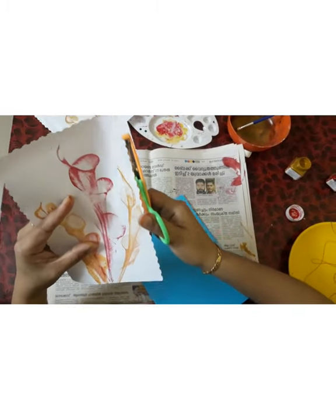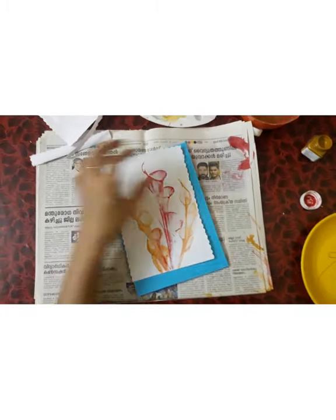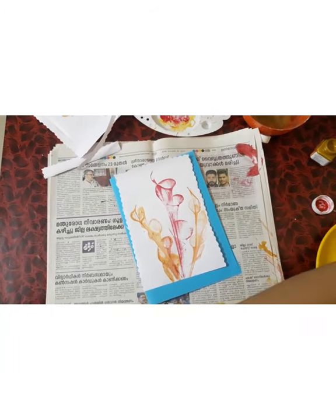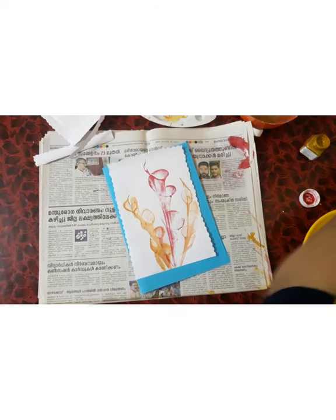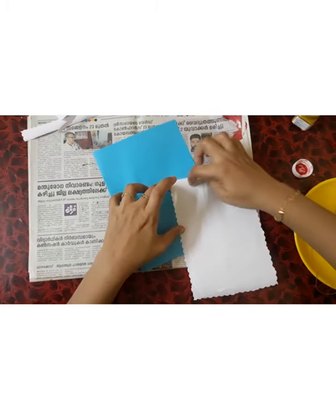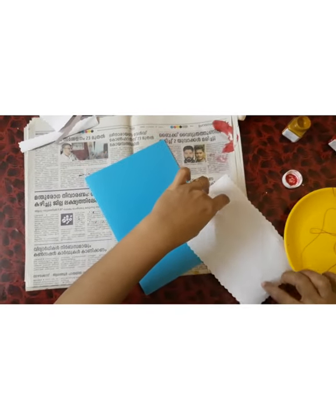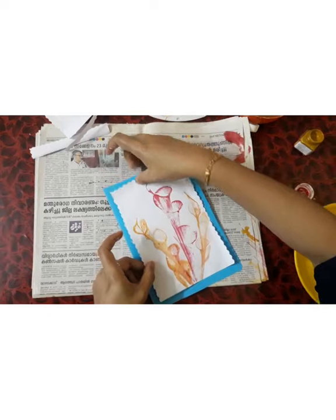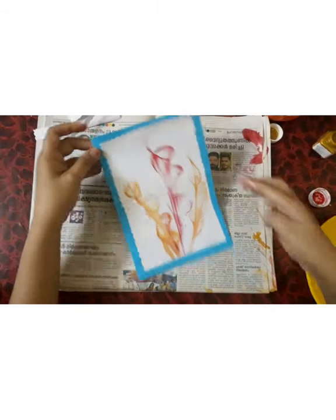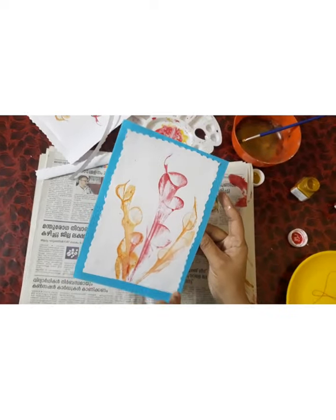Let's do card making with thread painting. Let's apply glue on the back side — sticky glue. This is the greeting card. This is the string painting or thread painting method.